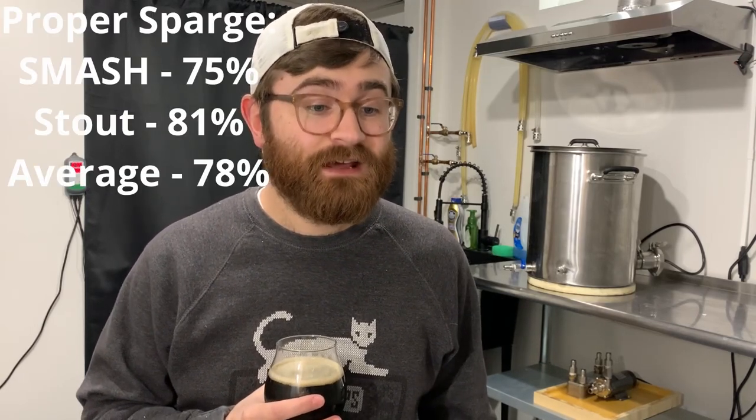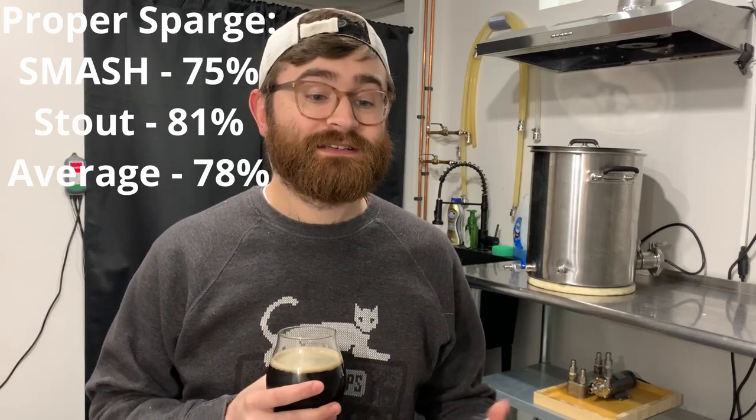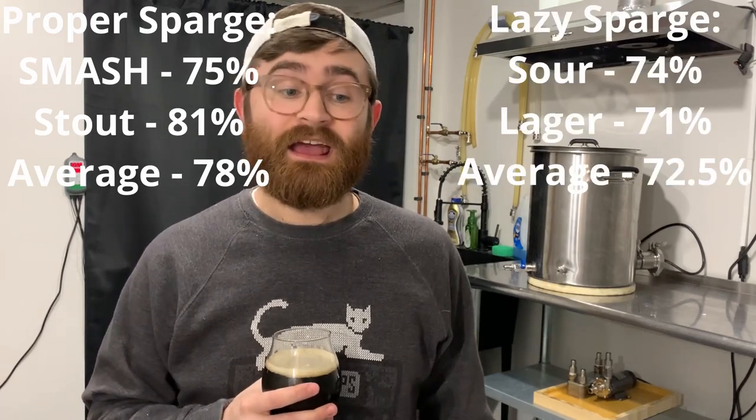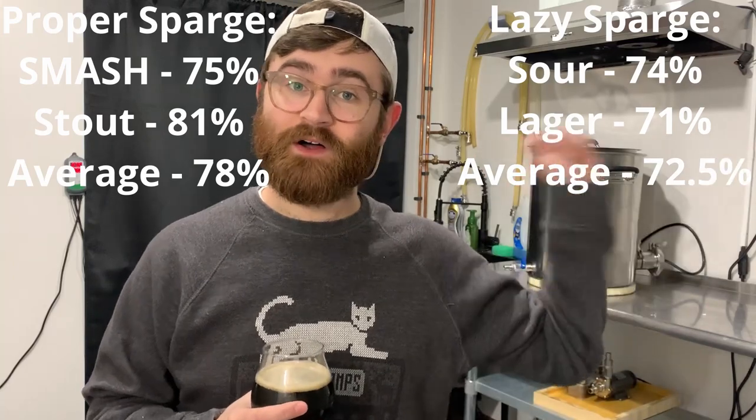For my cold sparge I did it with my sour and a light lager — that video isn't out yet but expect it in the next few weeks. Now for my pre-boil gravity readings: my Smash IPA got 75% efficiency and my Irish stout got 81%, averaging around 78%. My sour got 74% and my light lager got 71%, averaging around 72.5%. So there's roughly a 5% difference between the two methods.